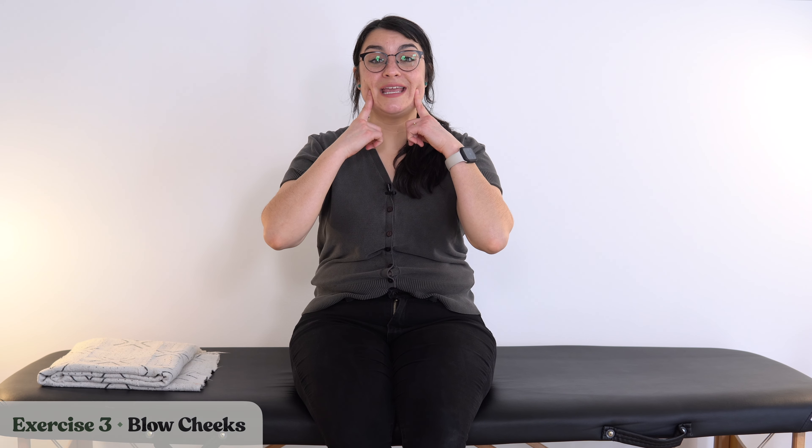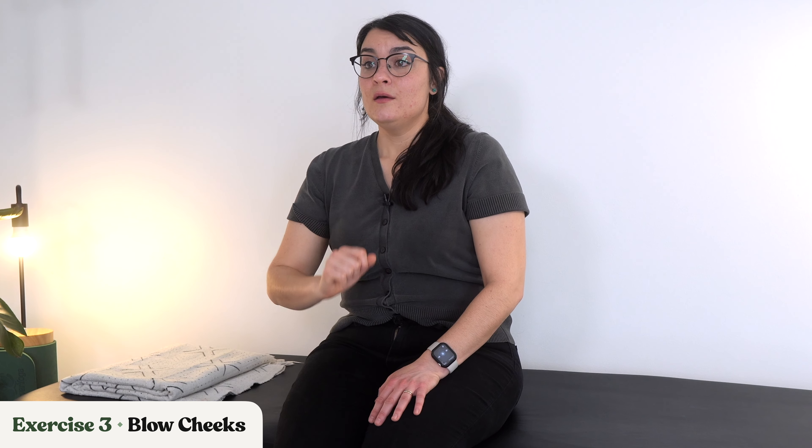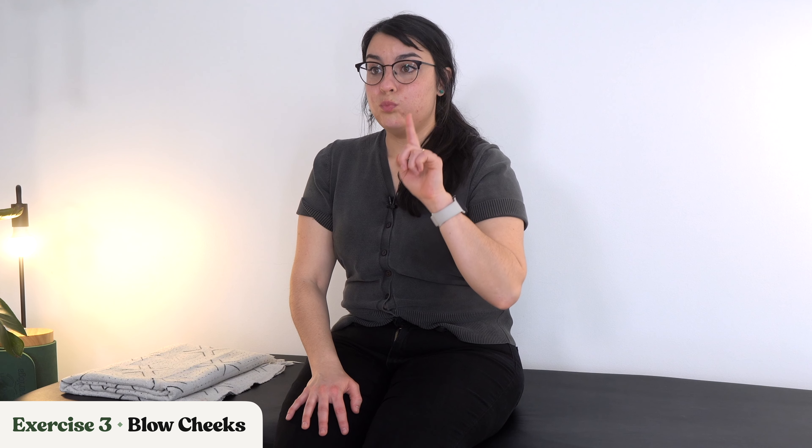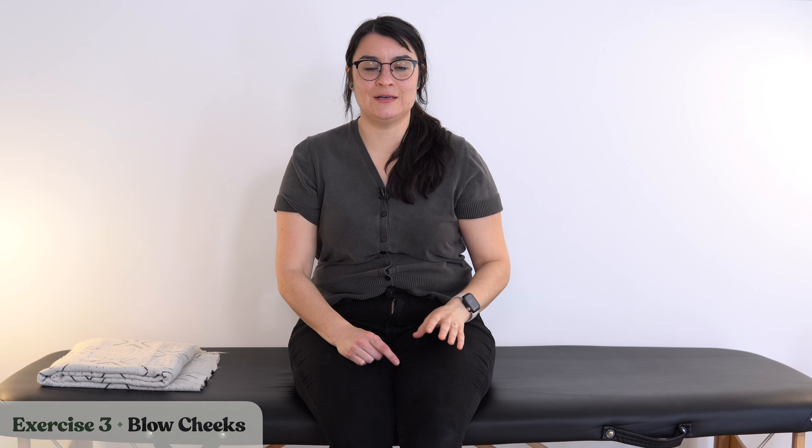Let's move on to the next one, which is blowing out our cheeks. We are puffing our cheeks out and slowly letting the air out, trying to keep lips together with just enough gap to let that air come out slowly. Puff up those cheeks. Let's do that again — deep breath, puff the cheeks up. Give that mouth a little rest.